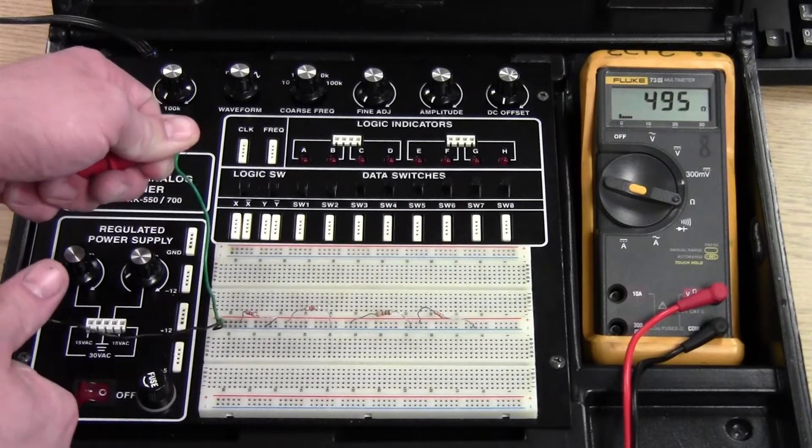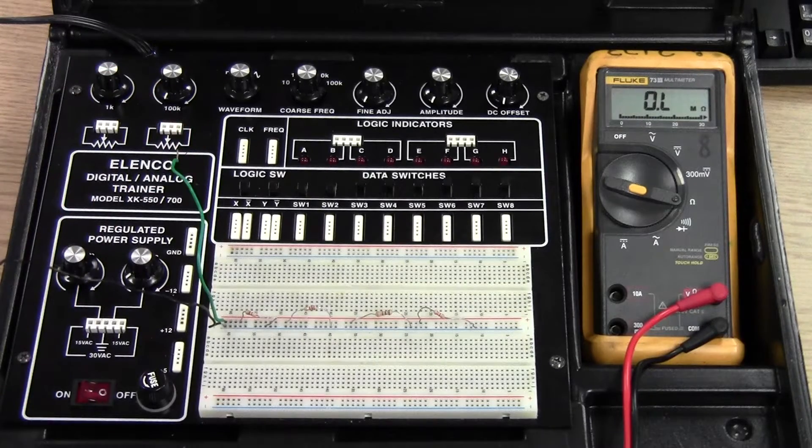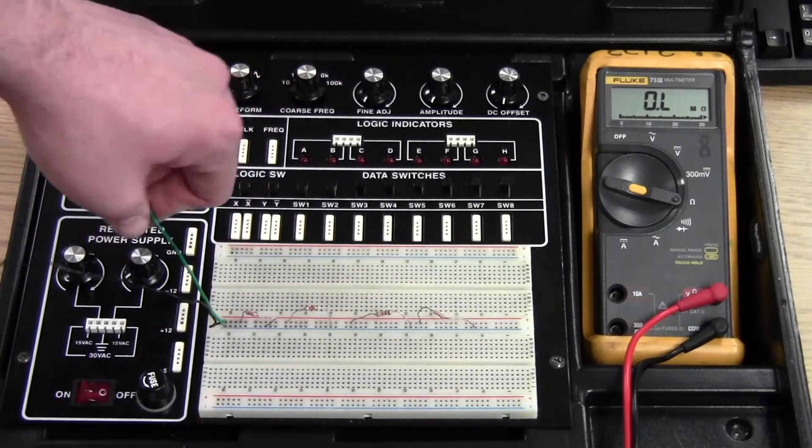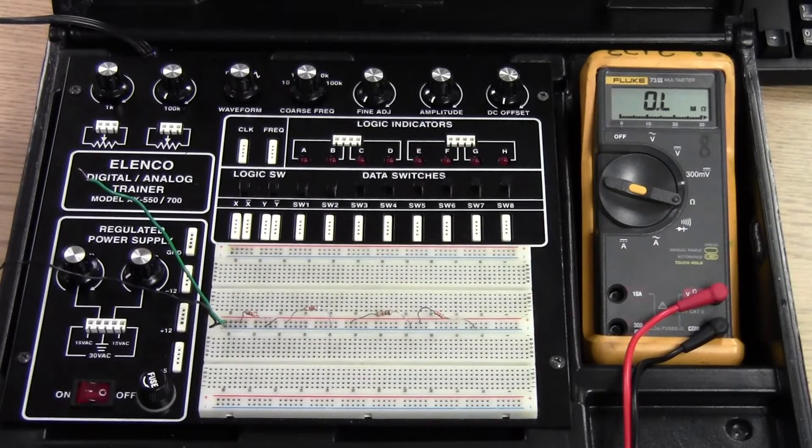Our parallel circuit rule says that total resistance is lower than the lowest resistive branch. 494 ohms is definitely lower than the lowest resistor we have, the 1,000 ohm resistor.